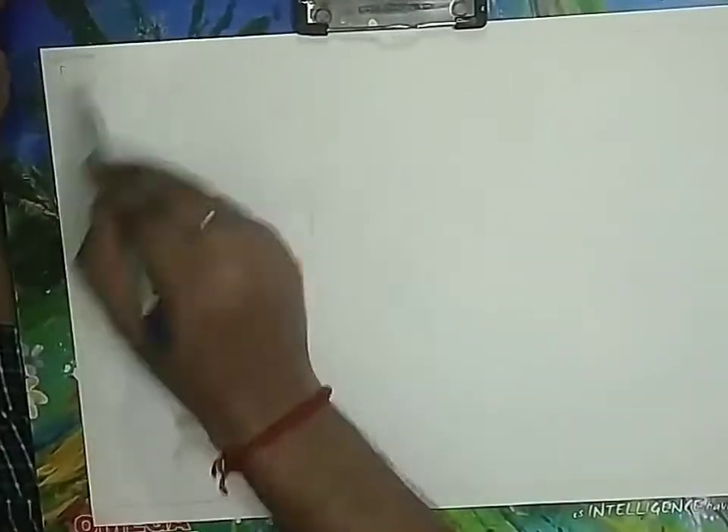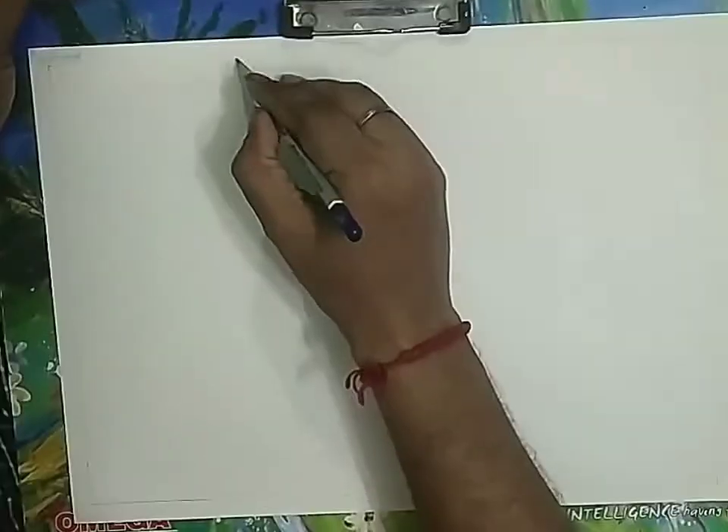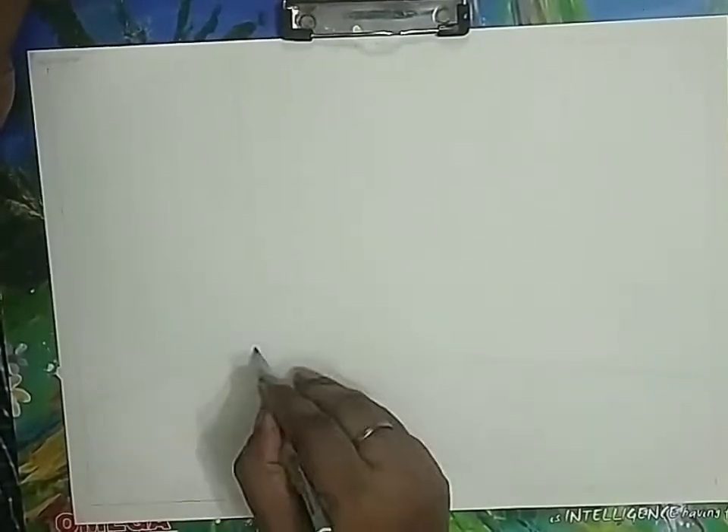Draw one-centimeter borderline on the page, write down the heading in the left-hand corner, and write down today's date. Now let's start the drawing. First we are going to draw one sleeping line for the division of the background and foreground.